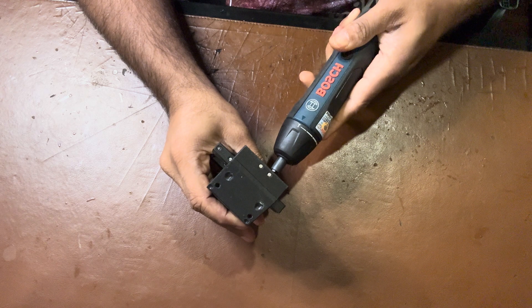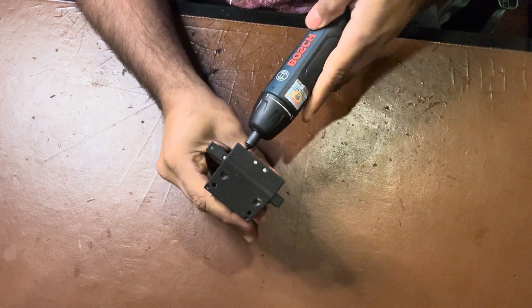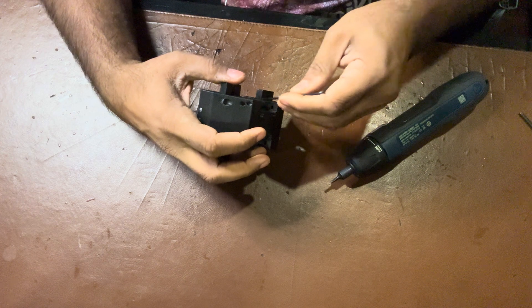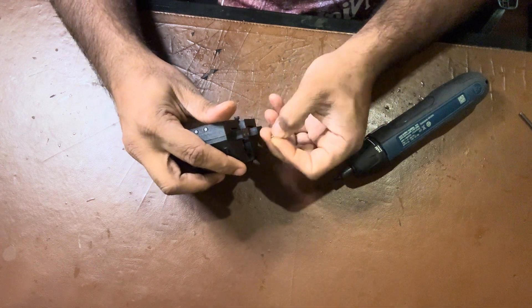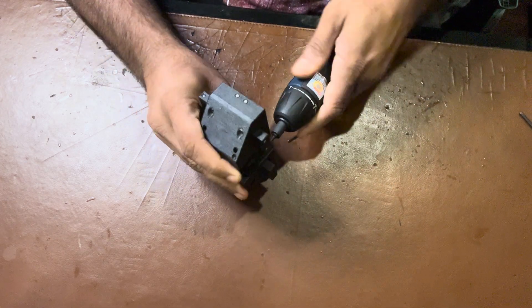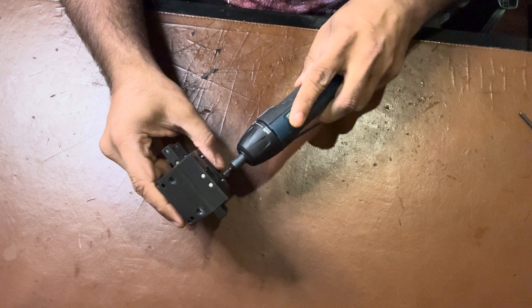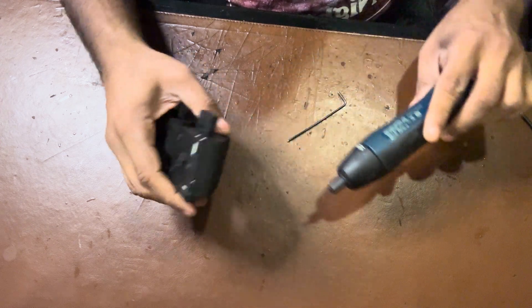One M3 by 16 screw goes there, and then two screws go from the other side into the square nuts on this side. We just need to make sure that this gets aligned correctly. The hex nut may not be positioned correctly, so take it out and make sure it is positioned correctly. Then just go and fasten it up — a couple of manual turns and we are done with the assembly.